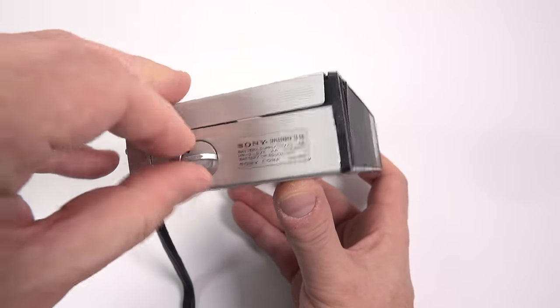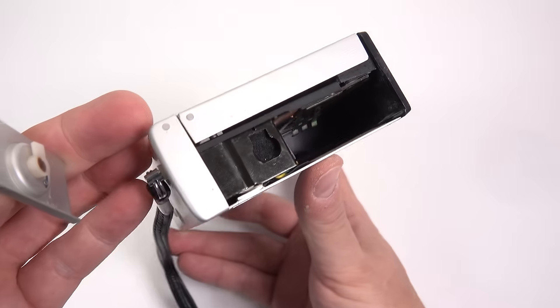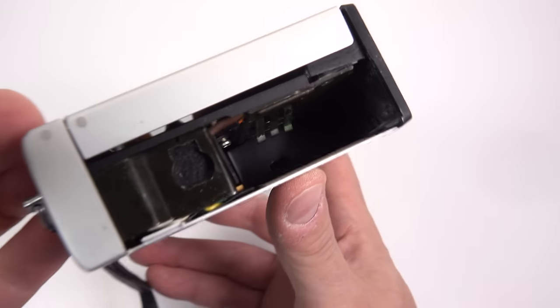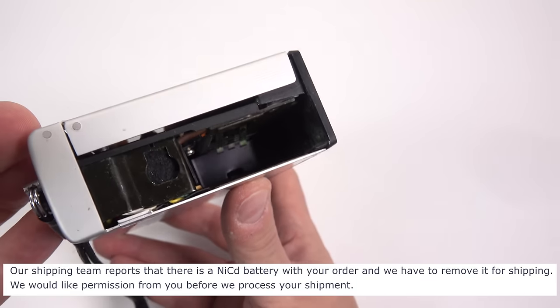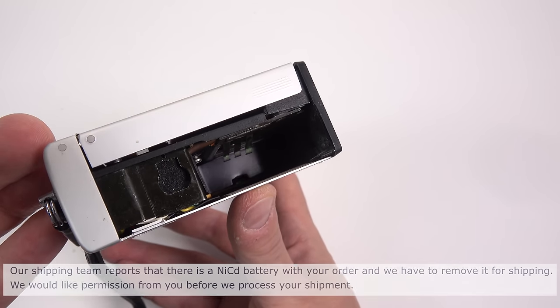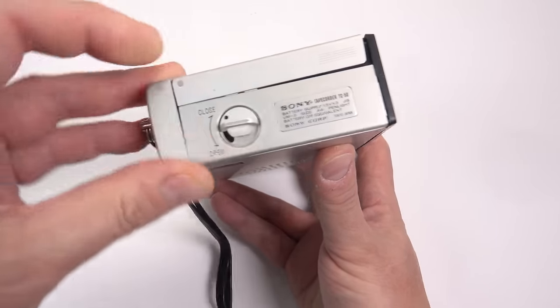One thing that's sadly missing from my set is the original NiCad battery pack. Ironically, when I bought this earlier in the year, that battery wasn't permitted to fly from Japan to the UK — and yet 50 years ago, one went to the moon. That's progress for you. It wouldn't have been much use nowadays anyway, but it would be nice to keep the whole set complete.